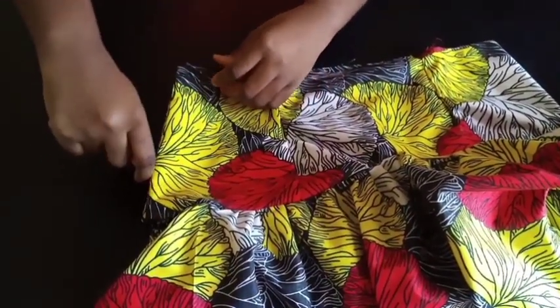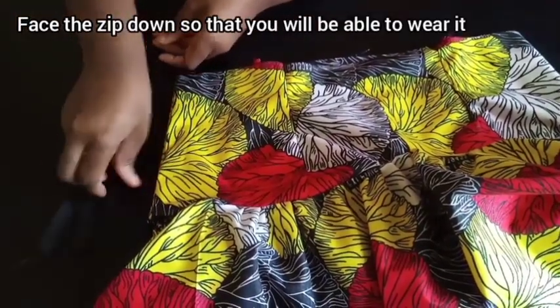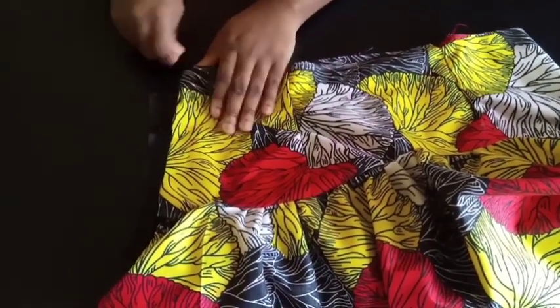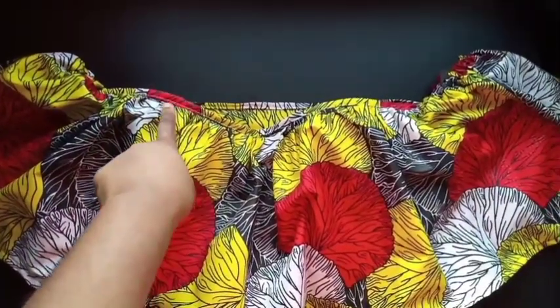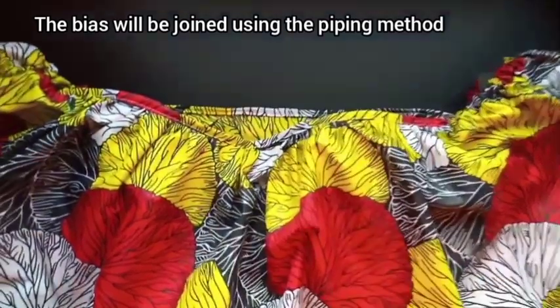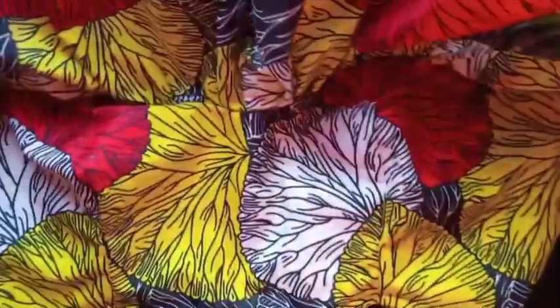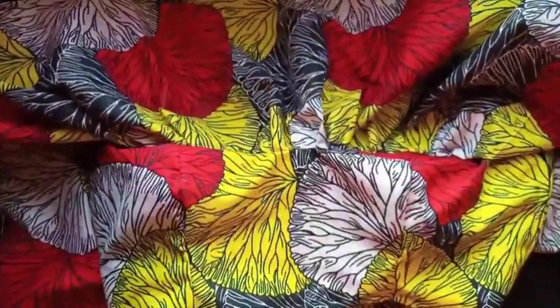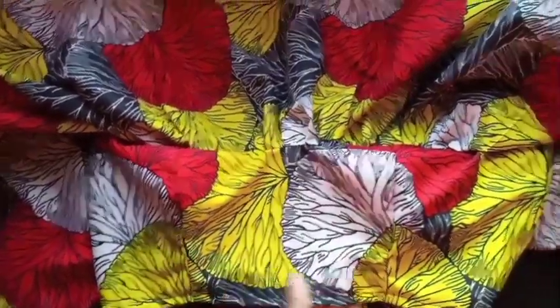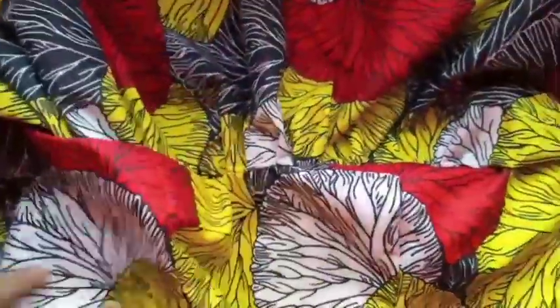Now rip the side seam open and put in a zip that faces downward — don't make your zip go up. Normally you zip up, but for this one you're going to be zipping downwards. The bias runs on top all the way along the neckline — it's not the type you fold into, it gives you thickness at the top and you can see the cup for your bust below. By the side there's the zip, and elastic at both ends. That's basically it.